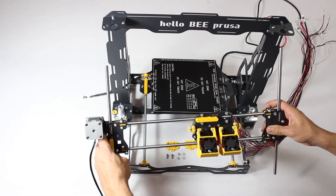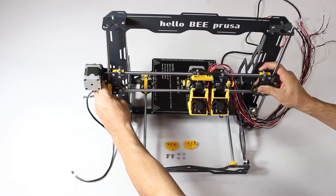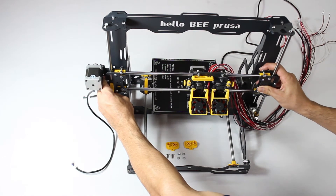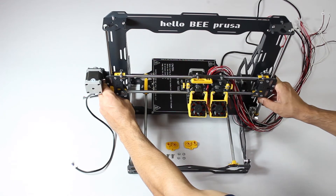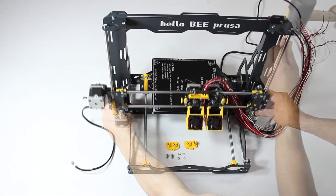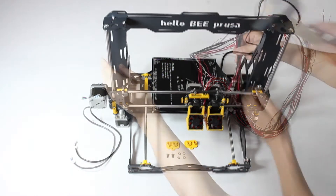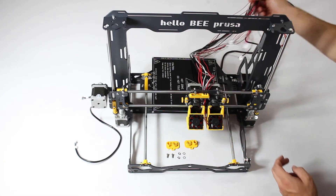On top of these, carefully mount the assembled X axis and the Z axis guides. Thread the Z axis through the holes at the top, then fit them into the printed parts below. Make sure the ensemble is facing the right way. Tap carefully with a soft hammer for a good fit. Keep in mind there's a lot of wiring now, so position it in a way that it won't interfere.